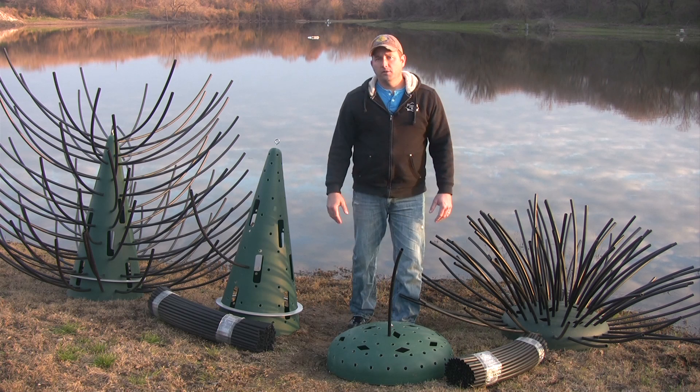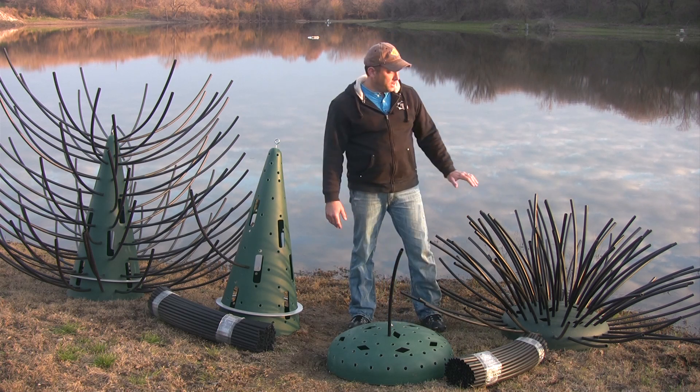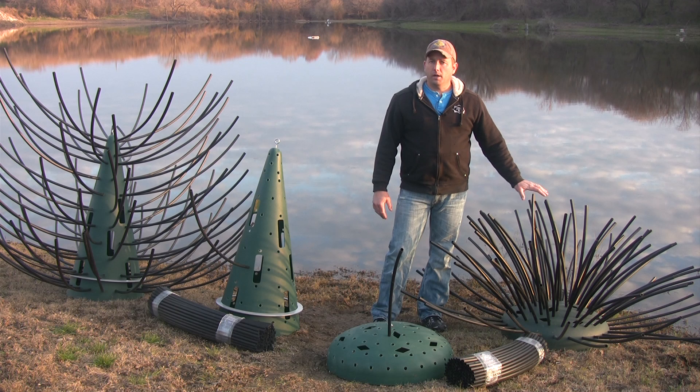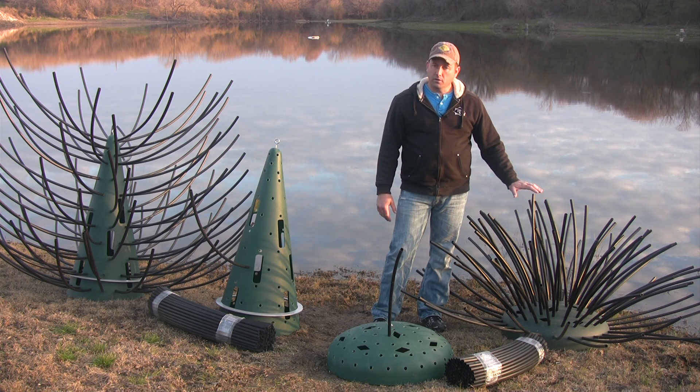There's no need to add toxic glue to your pond. When you're done, you're going to have a habitat that's six feet wide by about 32 inches tall. It gives your bait fish a great place to spawn, feed, and hide.